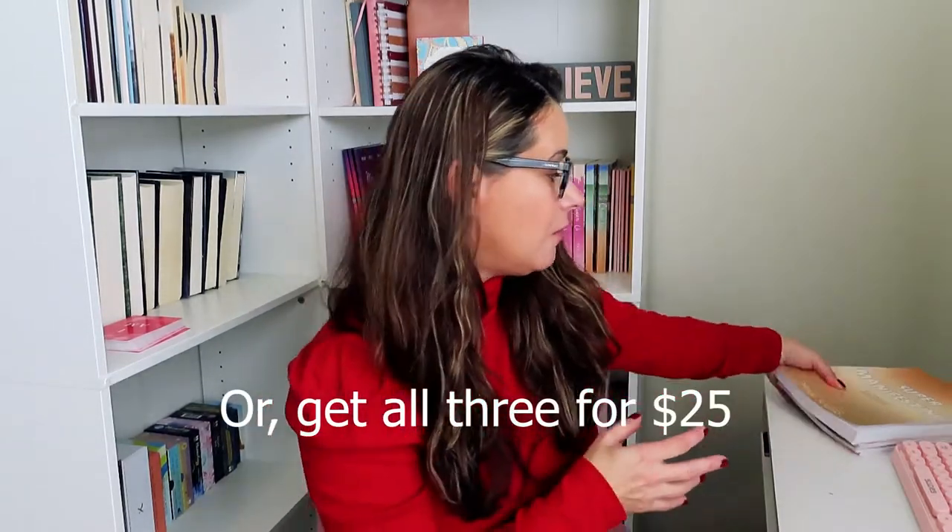Each journal is going to be available for only $10 each. And if you get all three journals, you can get them for $25. The paperbacks normally go for $19.99, $19.99, and $40. So this is a huge sale for everyone who loves these journals. If you don't have them yet, this is your chance to get them in digital format.